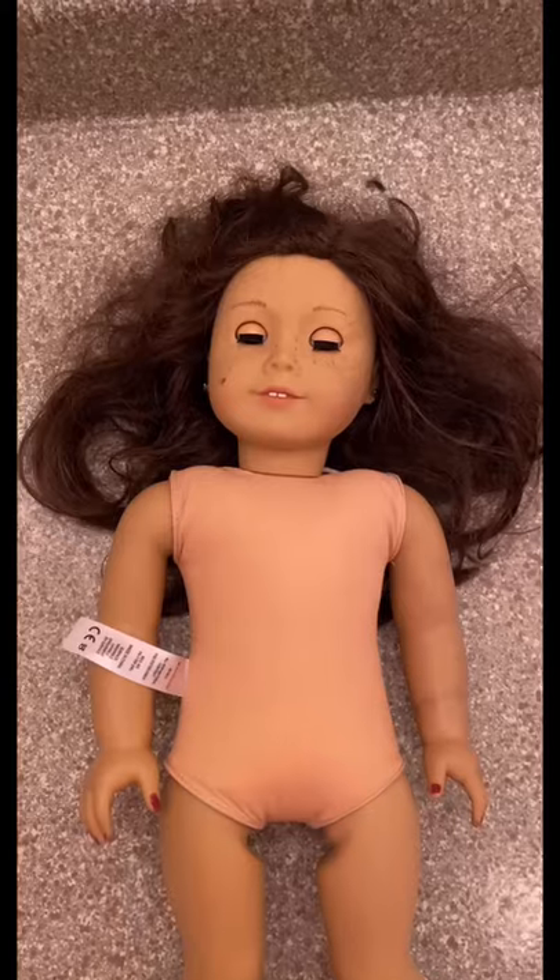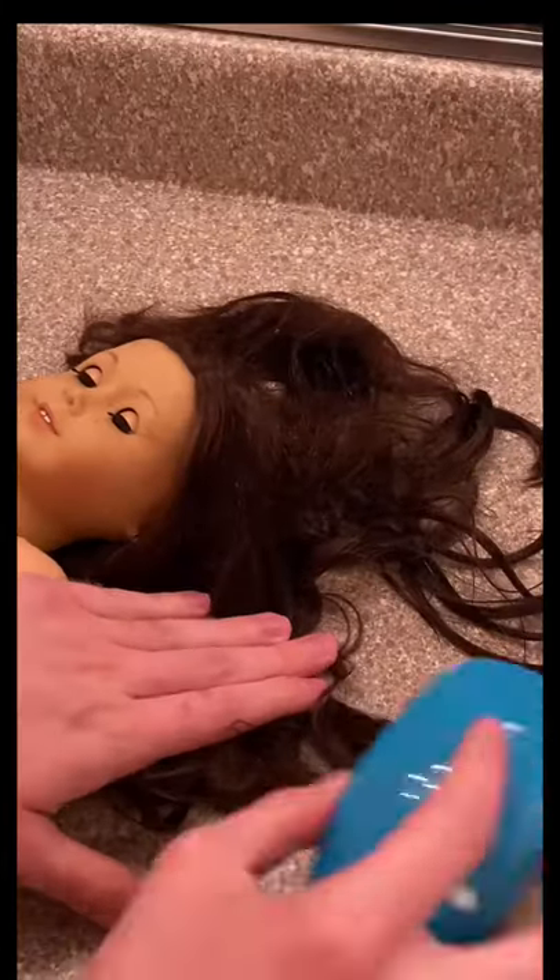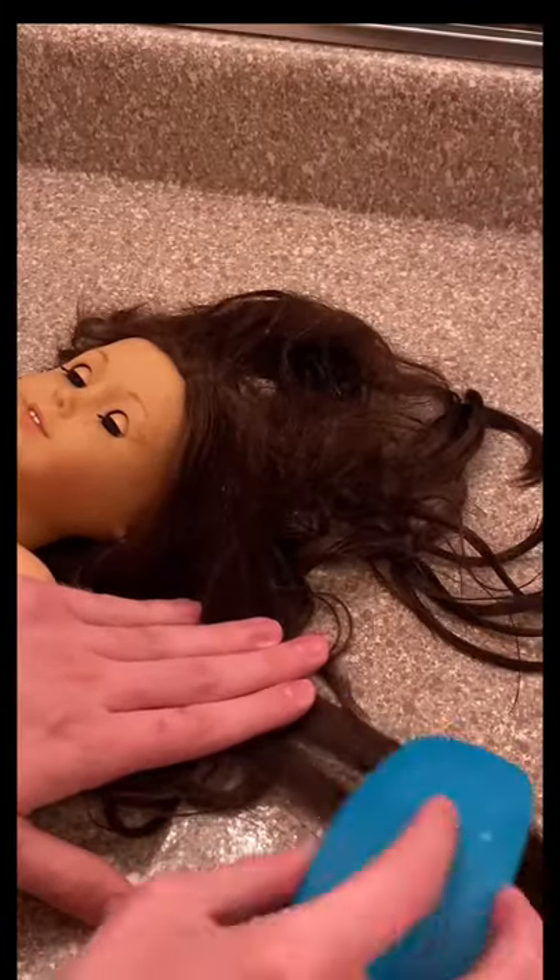Hey everybody, it's Jay and today we're going to be fixing up an American Girl doll that I thrifted. You're going to need a spray bottle and a comb to start, and we're going to just brush out all the knots in her hair until it is nice and smooth.